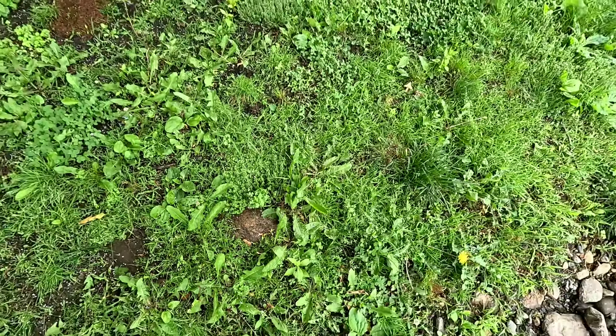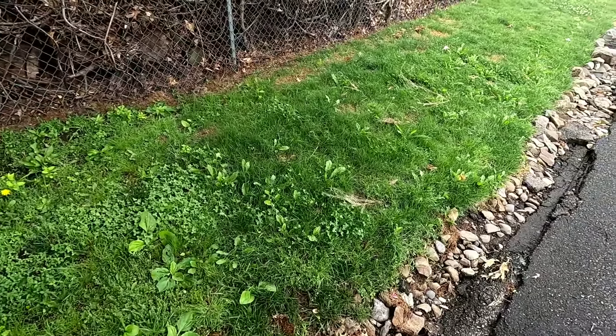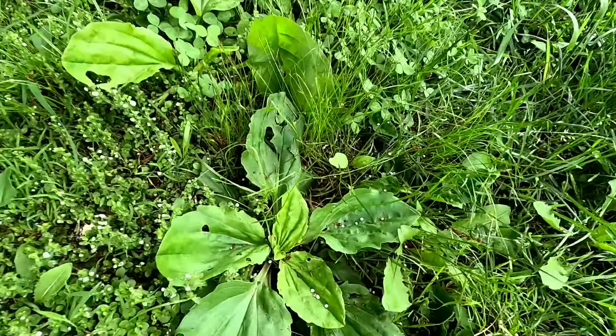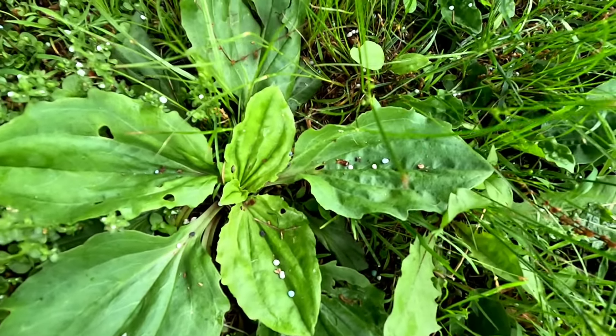So this side — this is across the street from my house. My neighbor normally manages this side but he needed a little help. He asked me for some help here, so I told him I'd come out and do a little weeding and feeding on this side. As you guys can see, this is how it's supposed to be.